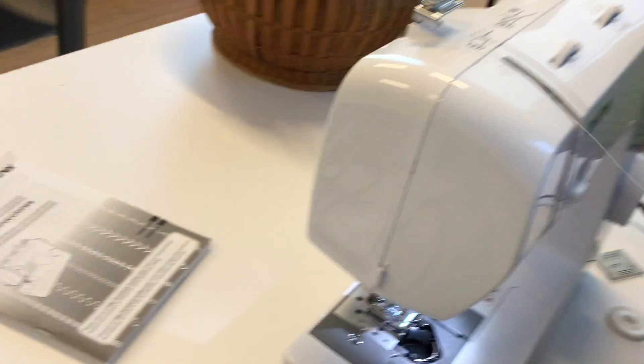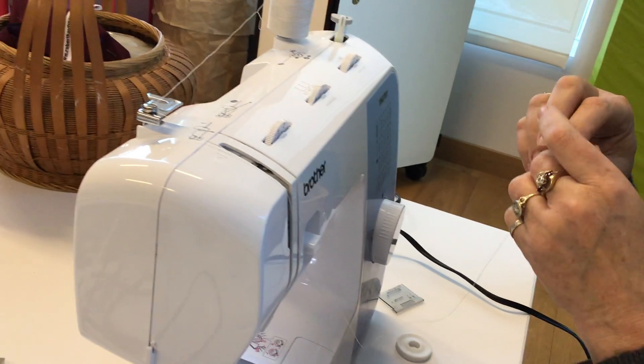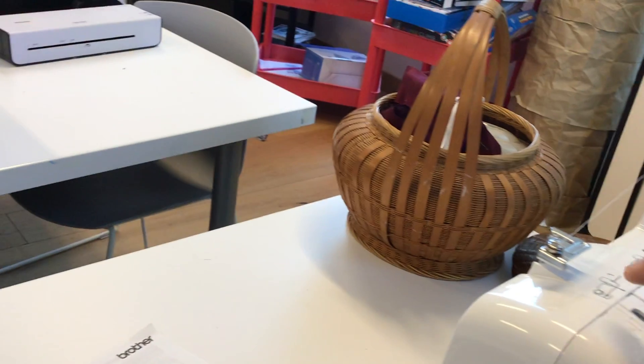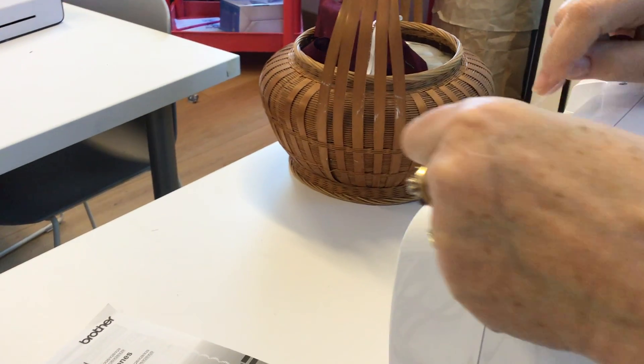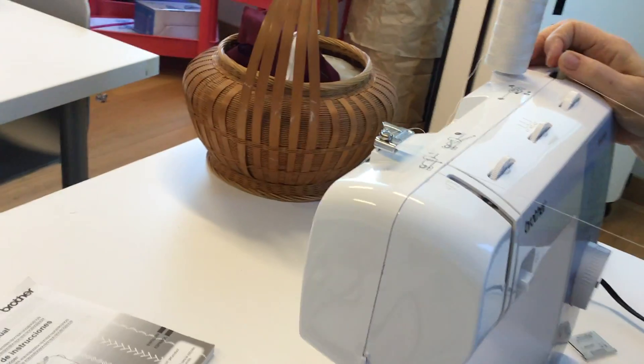When you start, you wrap the thread a few times to get it going. Then it goes around this guide — the only thing that does is keep a little tension on it so it winds evenly. Then you're all ready to go.